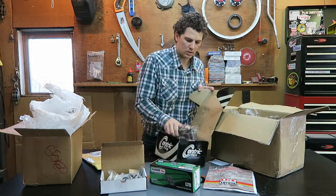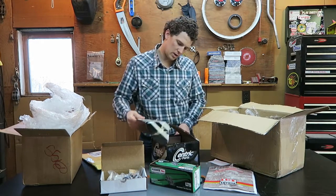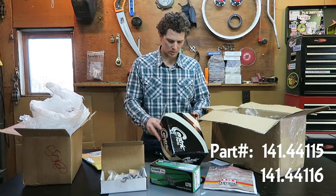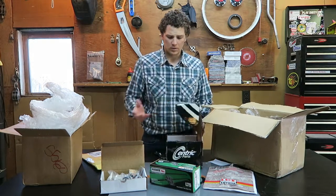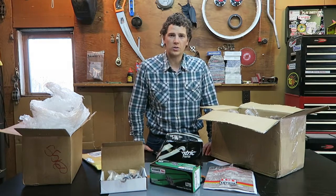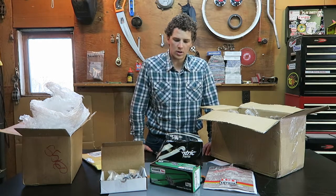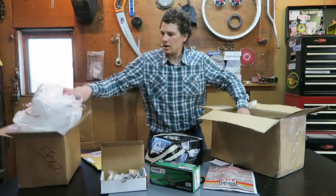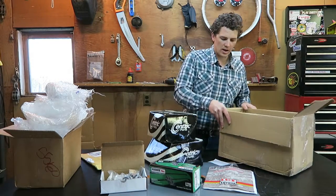This is actually calipers, and these things are beefy and heavy. These are Centric Parts, and I'll go ahead and throw up part numbers for all of these in case somebody wants to shop around and see if it's cheaper to get them individually. For me, this kit at around 600 bucks shipped to my door — I didn't have to go to a junkyard to find calipers or a parts store for the rotors. This kit just fit the bill with a little less hassle and less work.